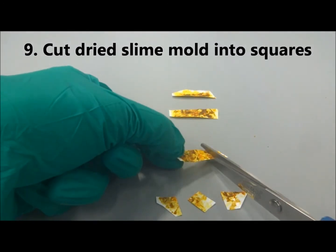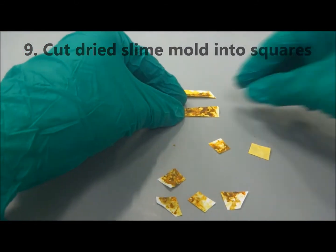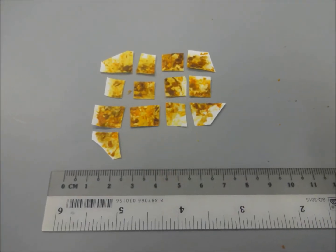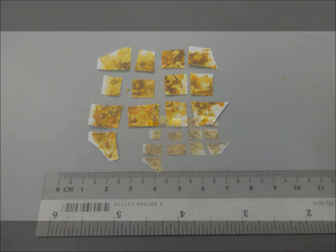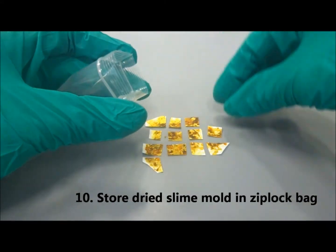Ensure that the dried slime mold is not exposed to moisture at this stage. It will return to the actively growing Plasmodium stage when exposed to moisture. Seal the dried slime mold in a plastic bag.